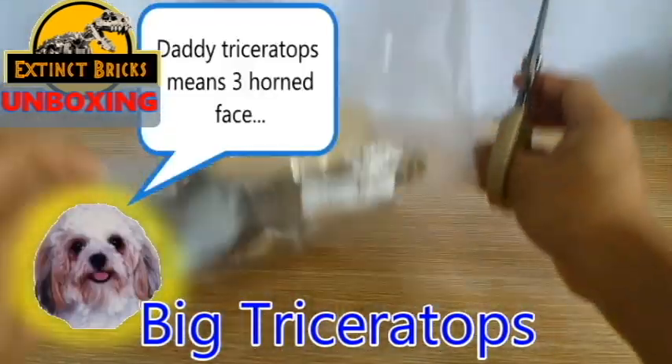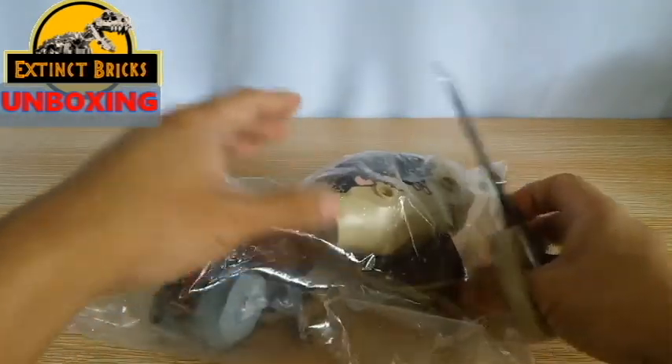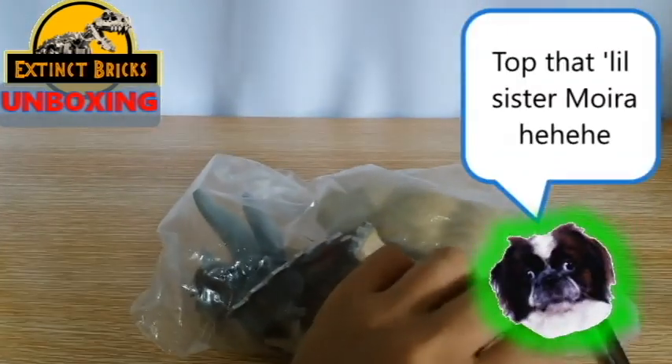First, let's see if... What's that, Moira? That is correct, Moira — triceratops means three-horned-faced lizard. Ceratopsian family? Of course, you're correct!